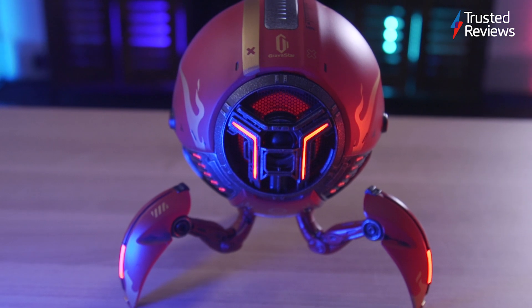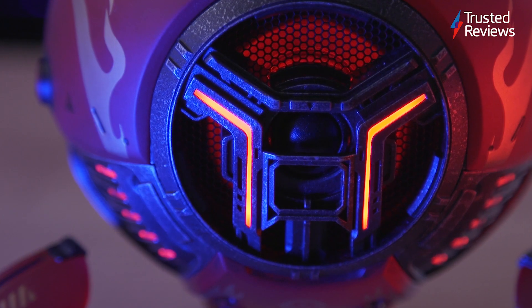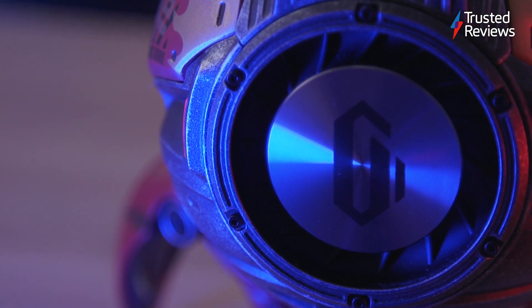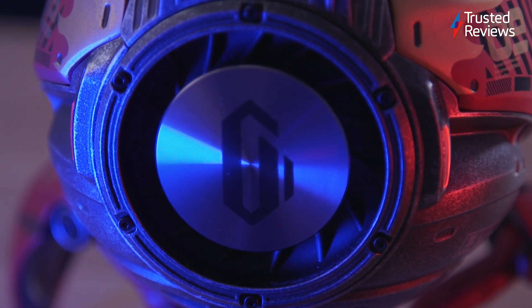It also comes with an additional 2.5-inch full-range speaker, as well as a 1-inch frequency tweeter, with a maximum output of 86 decibels. This shined through during use and I found that I could get a loud and punchy sound no matter what genre I dipped into.